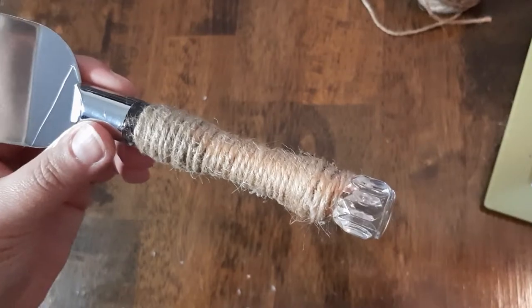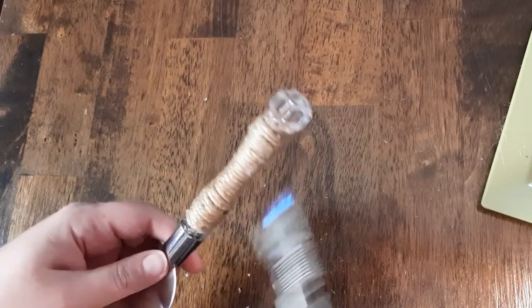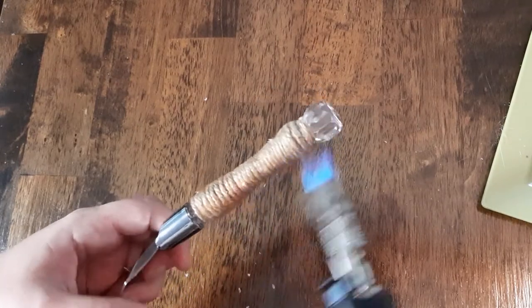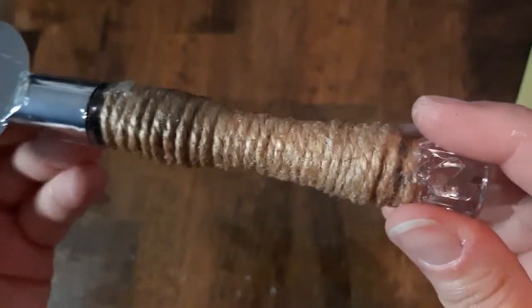You can see here we have these little flyaway threads — the ones in the store had them too — but I'm going to show you a little trick to get rid of them. Take your torch or lighter and move it quickly back and forth all the way around the handle. It'll burn up the little strings and make it look like a much cleaner design, and it's also going to tighten up the jute wrapped around the handle. The important thing is to keep it moving so that you don't burn more than you want. Now we have a nice professional looking handle.